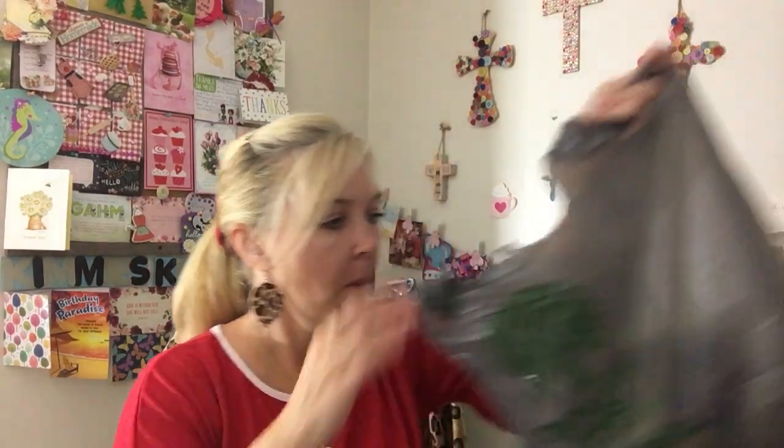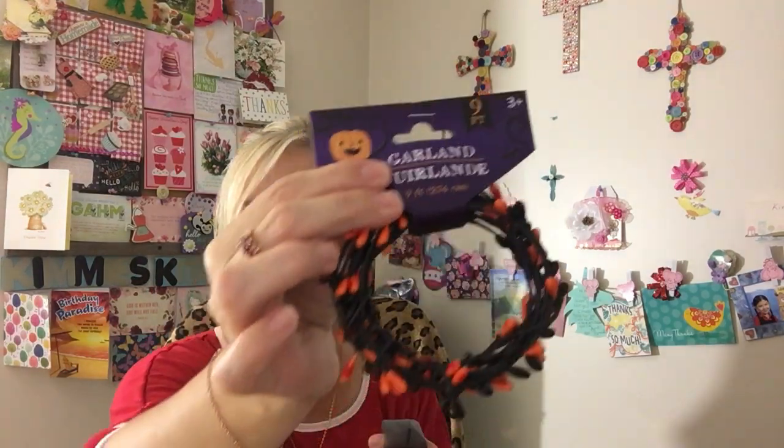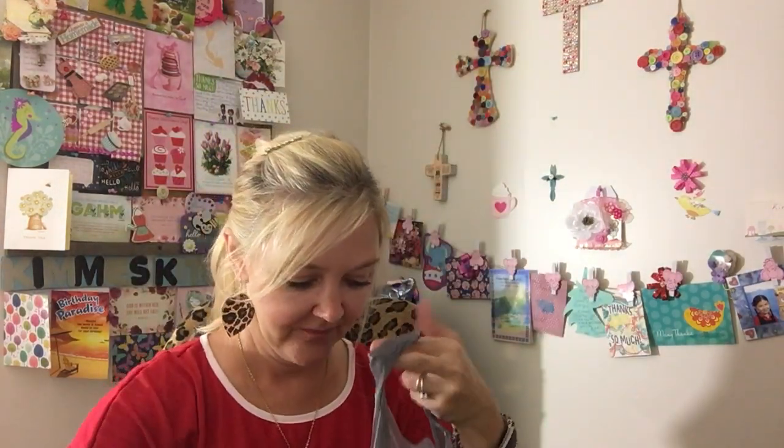And then I got this cute little Halloween garland — it's orange and black. I'll figure out something to do with that.